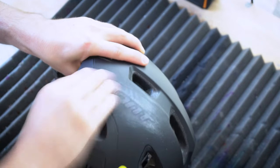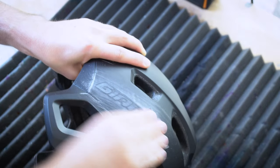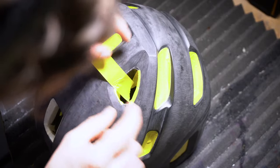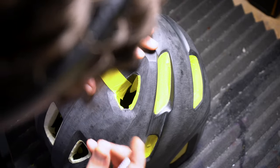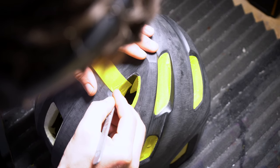The first thing obviously is sand all the logos off to make sure you've got a nice flat surface. This is 320 grit sandpaper, dry. You basically got to sand the entire thing quite aggressively — you want to make sure there's no paint left on there. Your new paint will stick best to the raw plastic rather than just paint.